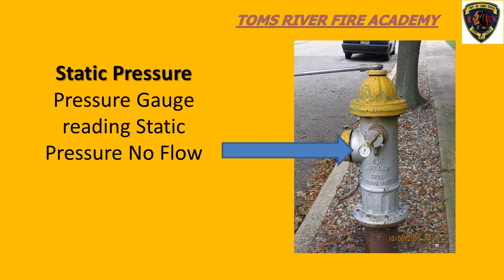In this slide, we can see a pressure gauge attached to a fire hydrant during a flow test of a water main system. Since there is no water flowing, we are reading a static pressure reading on the gauge.